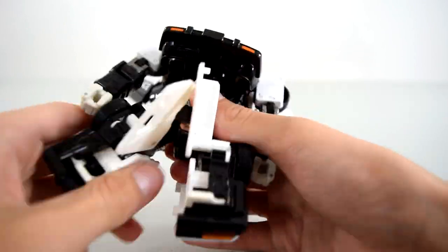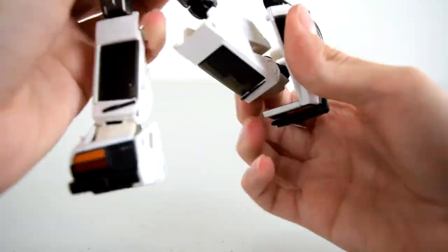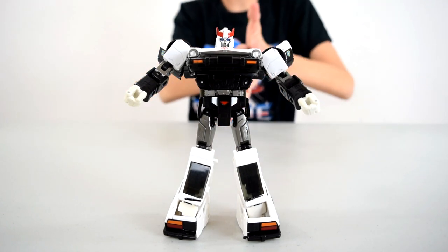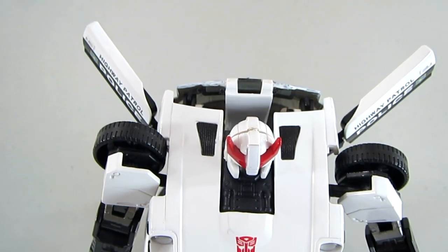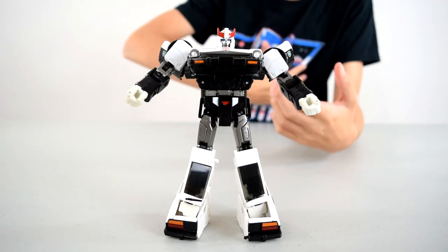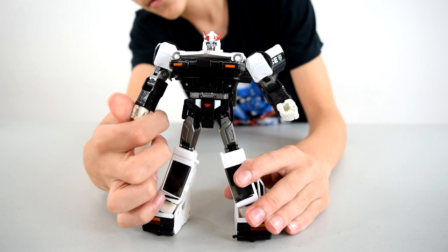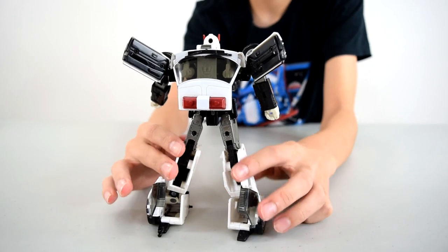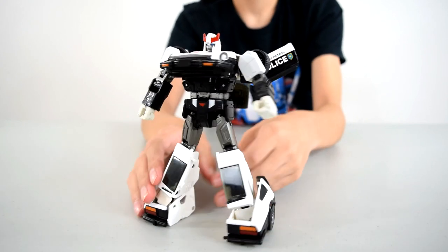And here we have the robot mode. As you can see, we've got a nice head sculpt up top, and he's got his little red horns, and he's got the door flap things like Bumblebee in the movies. You can see he's got some nice mechanical detailing on his chest area — this is obviously just the hood of the car mode. We've got these wheels on the shoulders and some nice hands. Moving down, the back of the robot mode turns into the feet, but if you turn him around he's extremely hollow — there are a bunch of gaps back there.